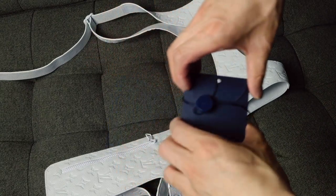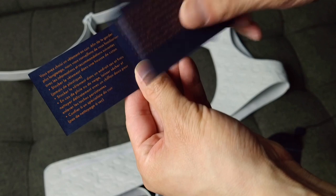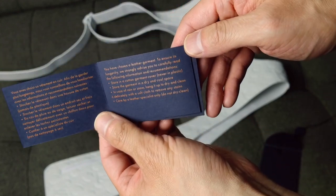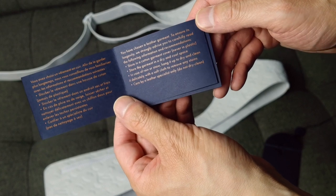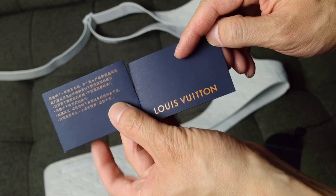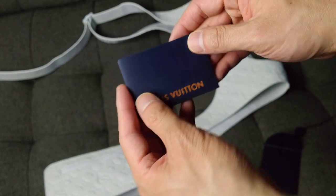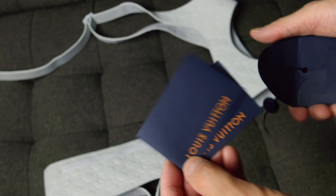Lastly, it just comes with the care tag. It's not really specific to the vest — in English it's talking about choosing a leather garment and gives some instructions on how to take care of it and store it. But that's about it, and it's just in different languages. There's nothing special that directly ties it to this vest.